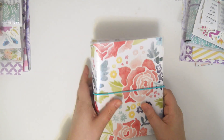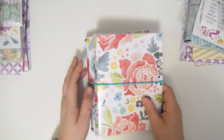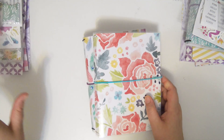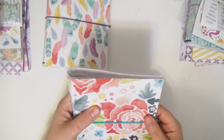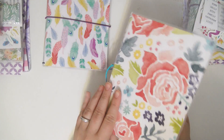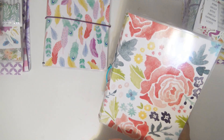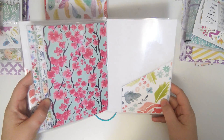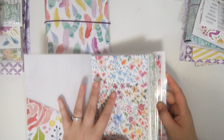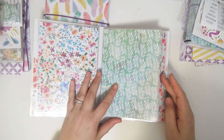So the first thing I'm going to show you are the B6 TNs. This is kind of just a trial run — if these sell well, I'll definitely be coming out with more, but this is just round one. So I have two of the B6s. These are the laminated TNs that I did a tutorial on last week.